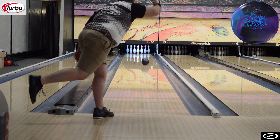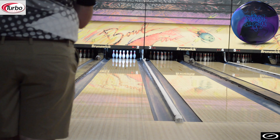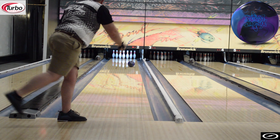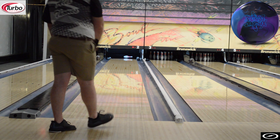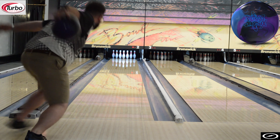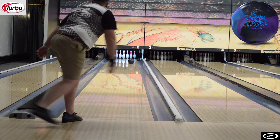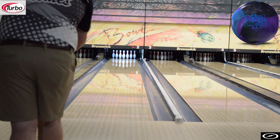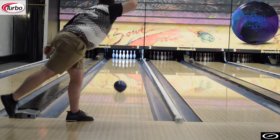The ball I did decide to compare it to is the dark code. I did also throw some shots with the Idle Cosmos in there just to show the difference between the two new releases. Personally, this is a great ball to play a little bit straighter with because it gets off the end of the pattern in a great spot and allows me to play further right than a lot of other people when the pattern does break down.